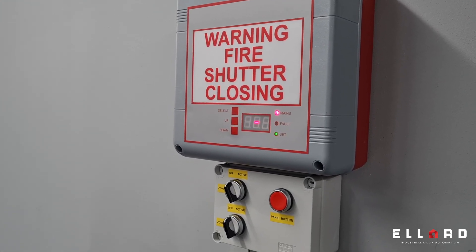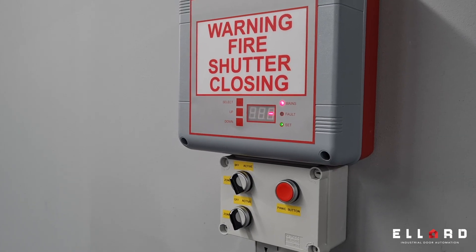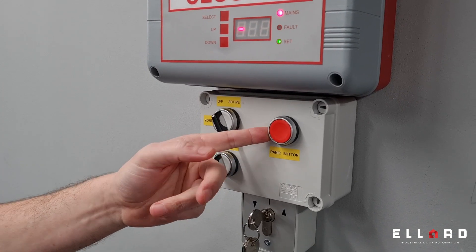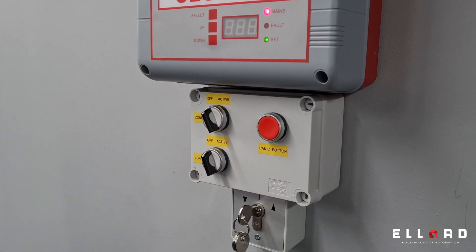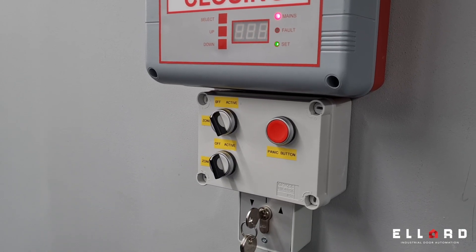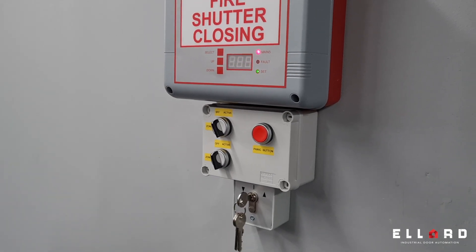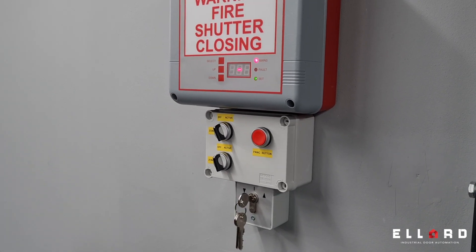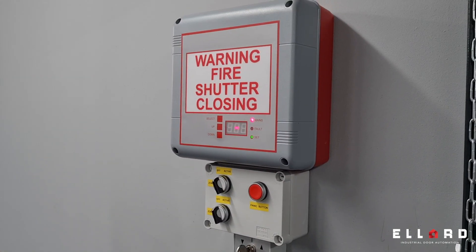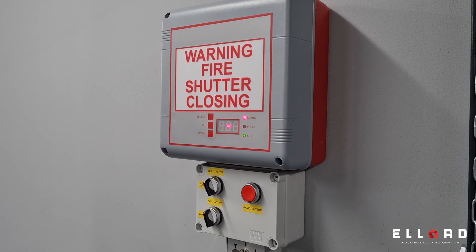It has low voltage external controls via key switch or push button station. It has a panic circuit incorporated, which I'll explain further. It has two 12 volt 1.3 amp hour batteries inside, so the panel can be backed up on loss of mains. There is also a matching repeater panel — essentially the same panel with an auxiliary sounder and flashing light in a dummy box that can go on the other side of the wall.